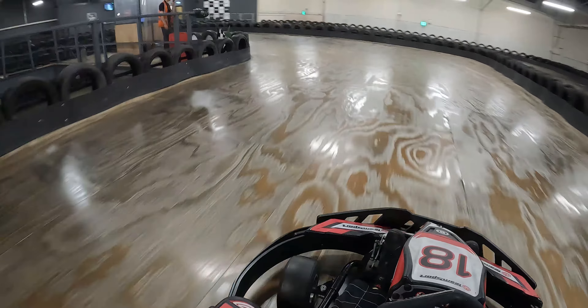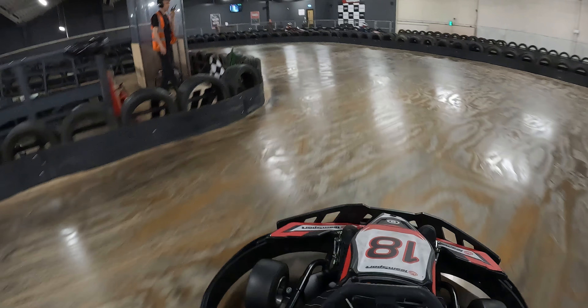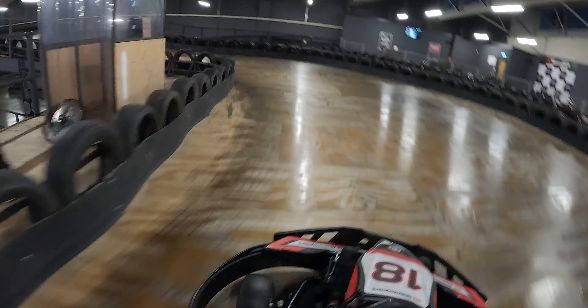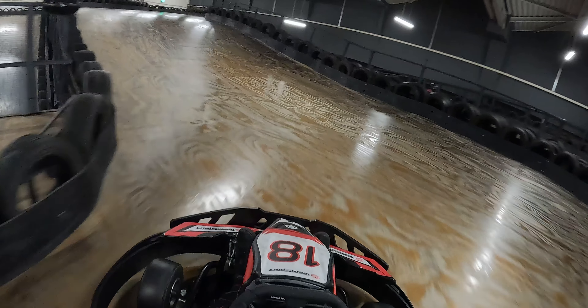Preparing for turn two, move towards the middle of the track then swing the cart into the turn. We are aiming for a full throttle four wheel drift, trying to hit both apexes as close as possible and setting up the cart for turn three.